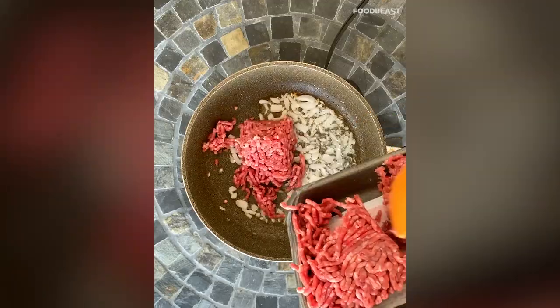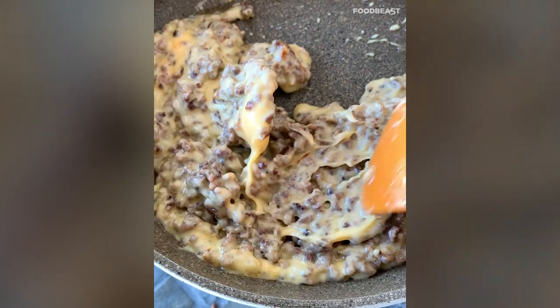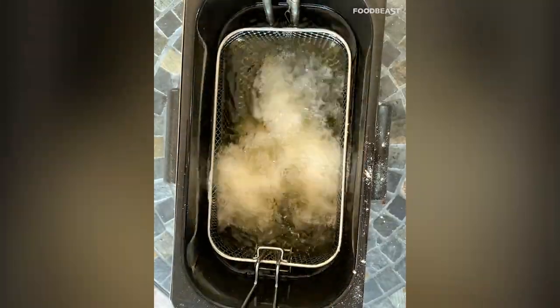To make the stuffing, sauté some onions and add ground beef. Once the beef is cooked, add a few generous slices of American cheese to get them nice and coated. Then carefully add your beef stuffing into the folds of your chicken wings. Toss your wings in dredge and seasoned flour and deep fry them until they're golden brown.